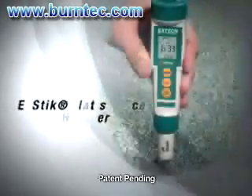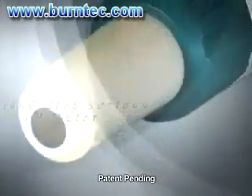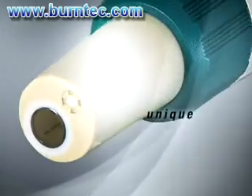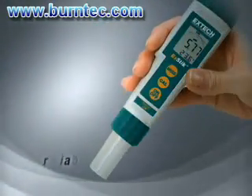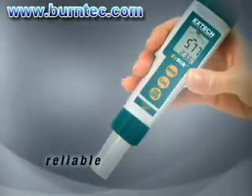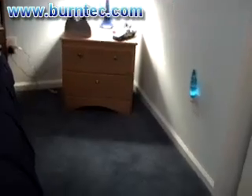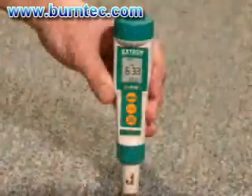The XTIC pH 100 flat surface electrode has many features and benefits that make it ideal for use in carpet cleaning. The unique rugged flat surface electrode with no glass bulb construction allows you to read pH levels of fabric and carpet with a minimal amount of moisture. The pH of a spot or stain can be determined to aid in the selection of the best approach to removing the problem. Simply use these easy steps to determine the pH of the affected area.